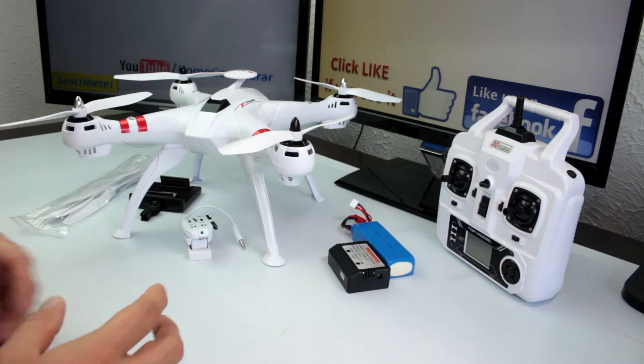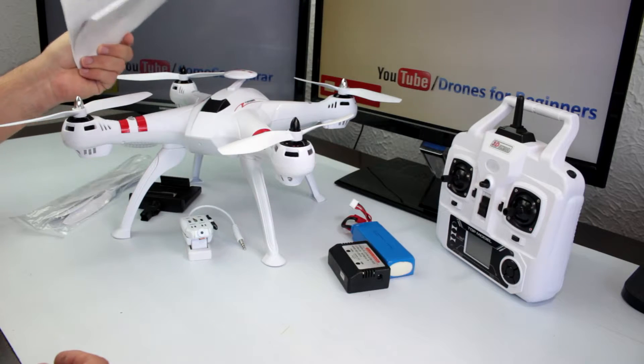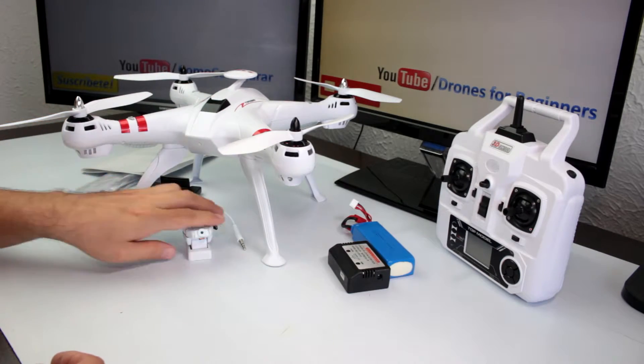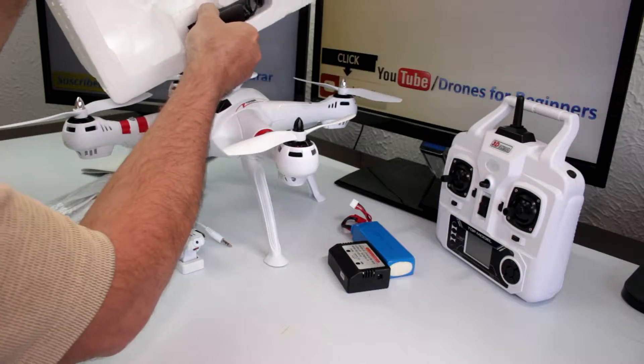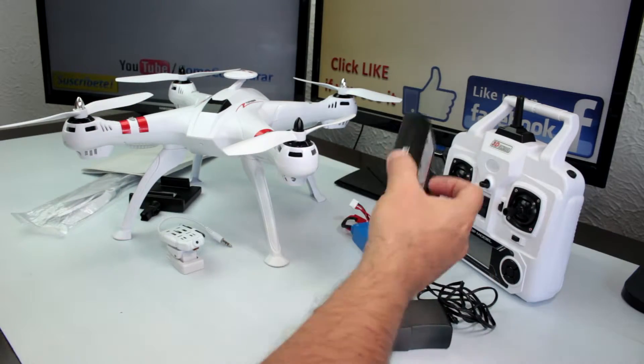Before you make your first flight, you have to fully charge your battery. In the box there were also two manuals I forgot to mention — one is a short manual for the drone and another is for the Wi-Fi camera. There's also a power plug that comes with the balancer charger.